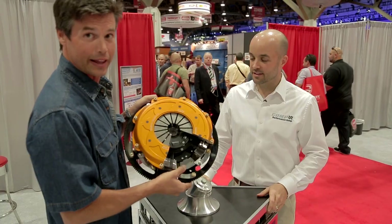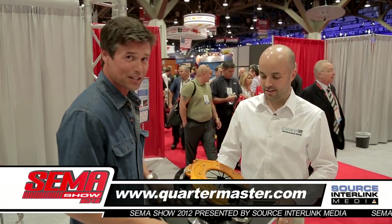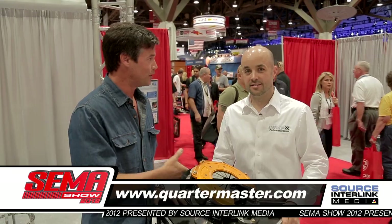That is pretty light. Look at that — that's billet. That's good stuff. Quartermaster.com for all of your clutch needs. Thanks so much, Brian. Thank you.